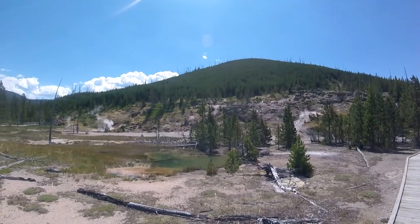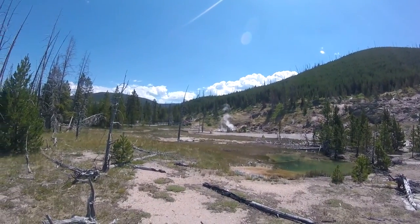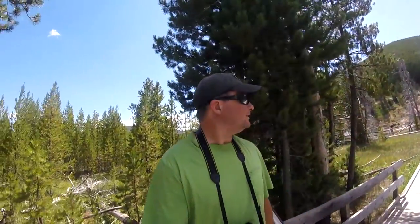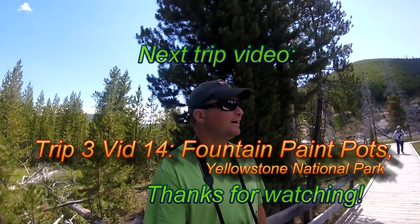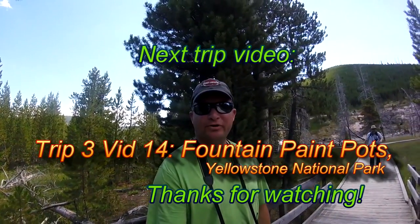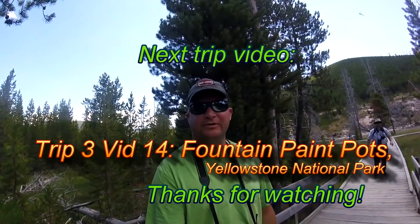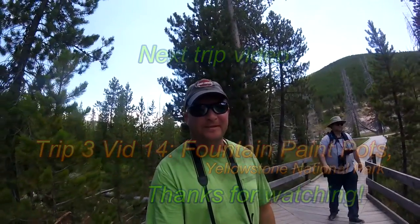Really beautiful. And that was Artist Paint Pot here in Yellowstone National Park. Thanks for joining me for this video. Hope you enjoyed it. Be sure to subscribe to this channel — Let's Go Trippin' Guy and Let's Go Trippin'. Thanks for watching.